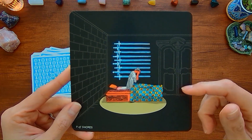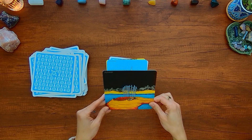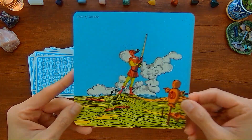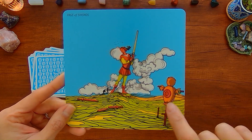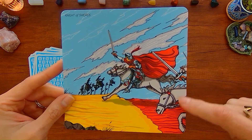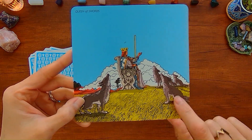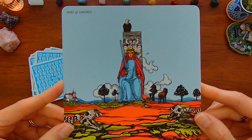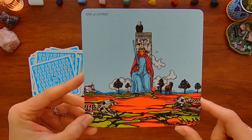Ten of Swords. Page of Swords — you've got these straw figures for the page to practice fighting with. Knight of Swords — he's got other knights riding with him. Queen of Swords — you've got a pack of wolves surrounding the queen. King of Swords — you've got these skeletons, maybe skeletons of wolves.